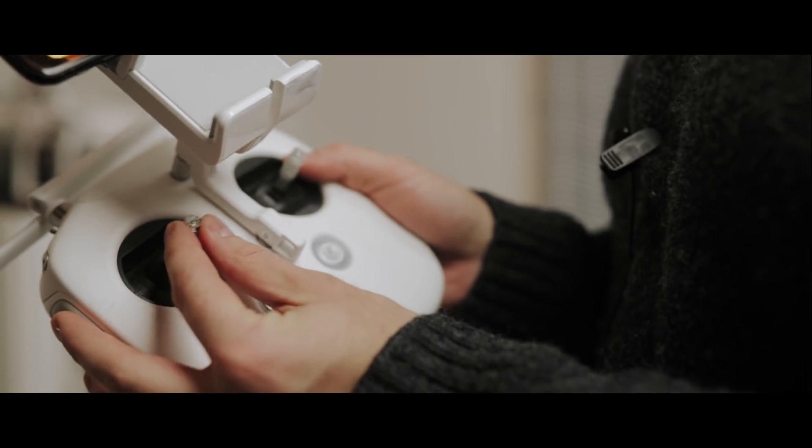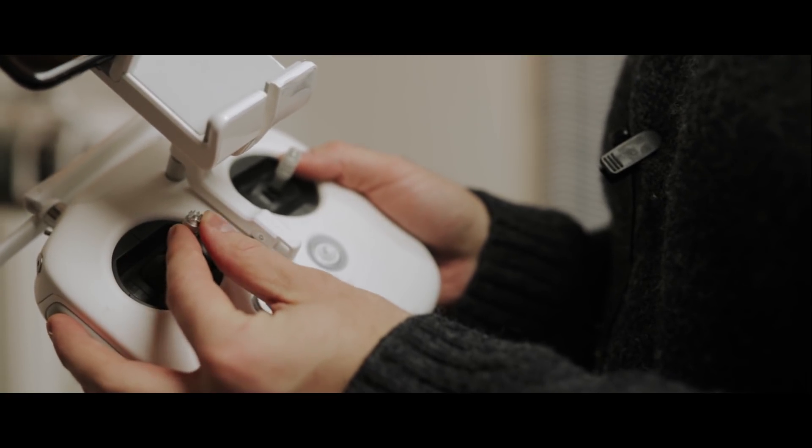One tip to help with precise shots: use both your thumb and your index finger on the joystick. I've found that using both together allows for much more precise turns when doing a shot around somebody. It's a great technique for achieving more cinematic shots.